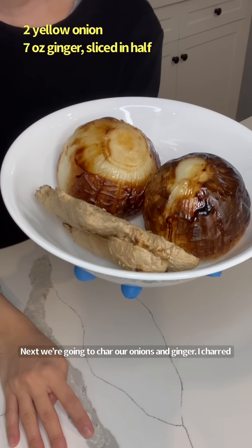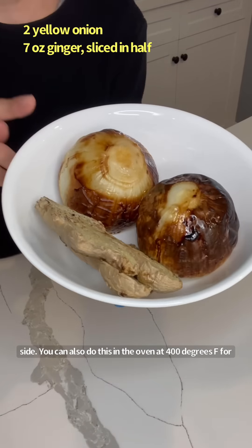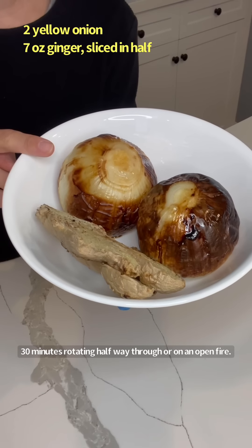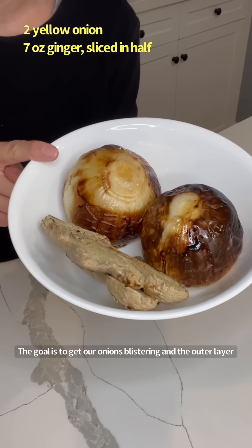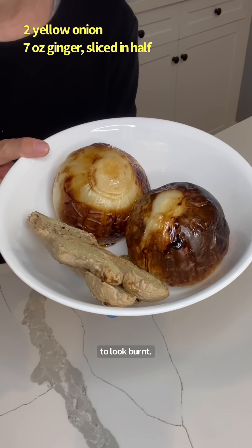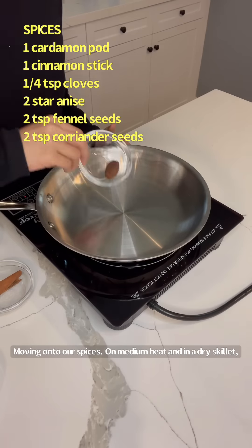Next we're going to char our onions and ginger. I charred mine in the air fryer at 400°F for 13 minutes on each side. You can also do this in the oven at 400°F for 30 minutes, rotating halfway through, or on an open fire. The goal is to get the onions blistering and the outer layers to look burnt. You're also going to clean and prepare three stalks of scallion.